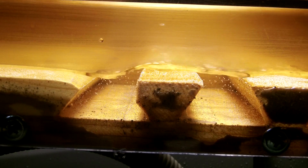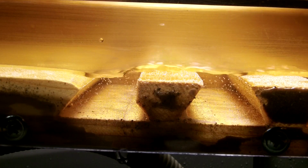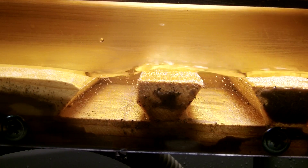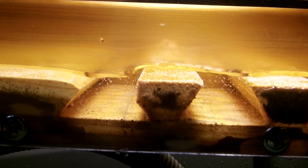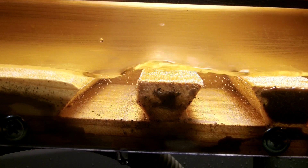Those undercuts definitely hold the gold much much better. You can see how the water comes off from the top of the slick plate, then it has to rise to go over the top of that little higher riffle, then it drops back down to the level of the rest of the sluice.